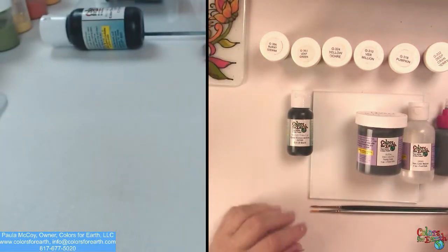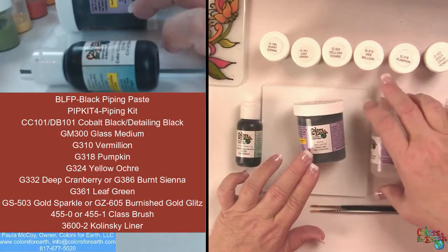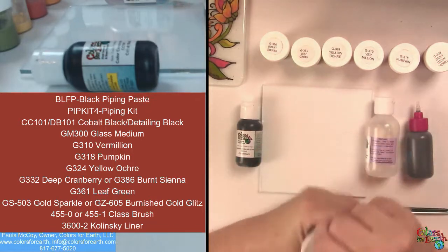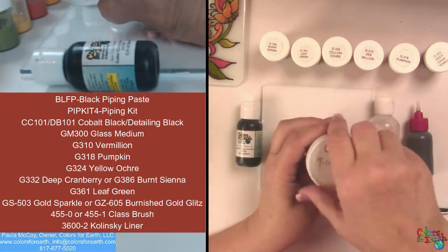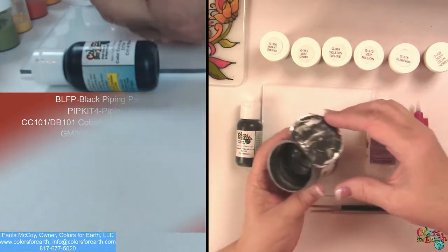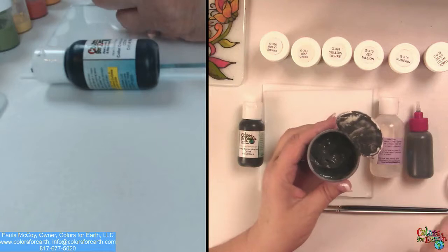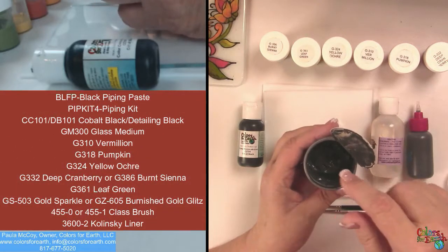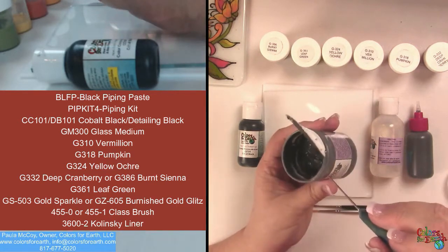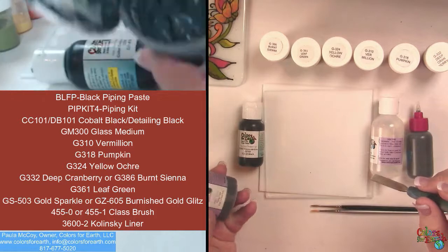What I've got here is my piping paste. It comes in black and white, and what you do is take it out and put it in one of our piping bottles. We have piping kits. When you open yours, I suggest that you put a date on it so you can know if it's over a year old it may not be any good. You can see that it's nice and moist by leaving that foil in there. Now anything that dries will not reconstitute, so don't try to scrape it in and stir it up. What I do is just use one of our tools and keep it scraped down around the side.